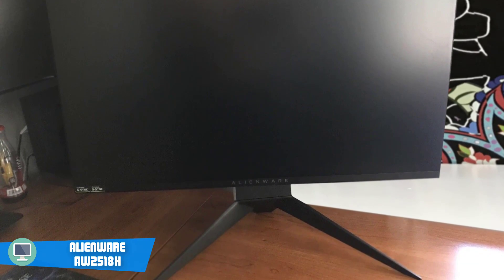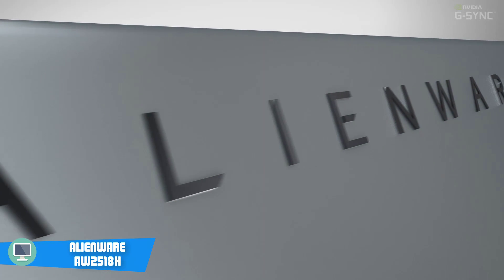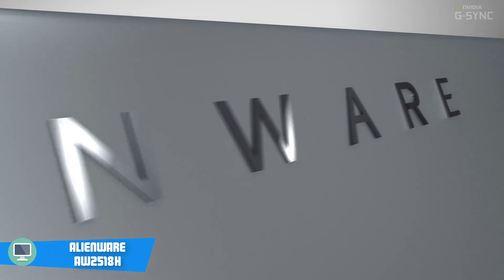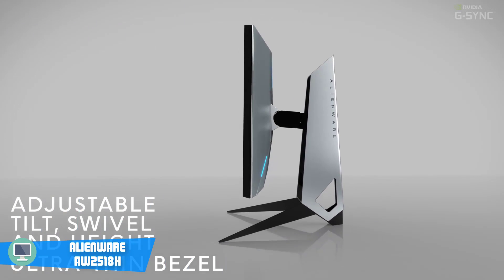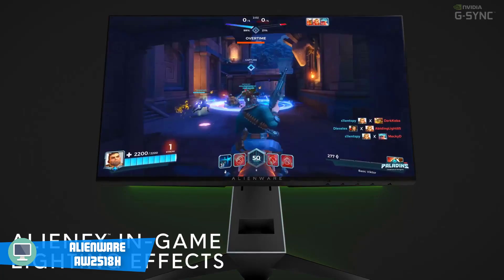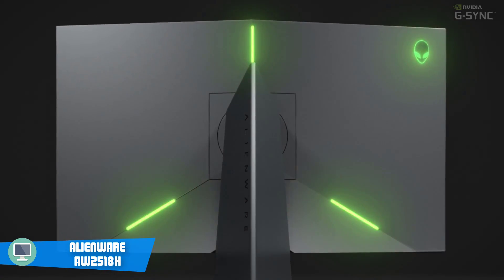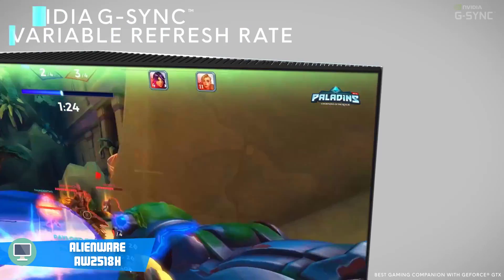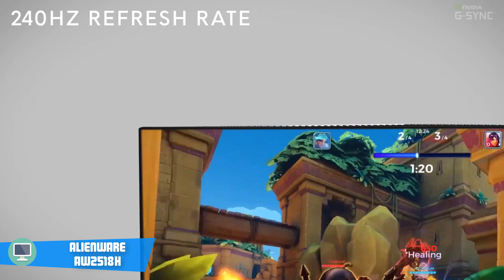Some people complain about the 1920x1080 resolution, but real gamers only care about the speed and the response times of a monitor, so that shouldn't be a huge problem for you. This type of screen is more focused on speed and responsiveness, so if you're looking for a monitor which has better visuals, you should look elsewhere. I'm not saying that the display is terrible — on the contrary, it's much better than most of the 1920x1080 resolution panels.